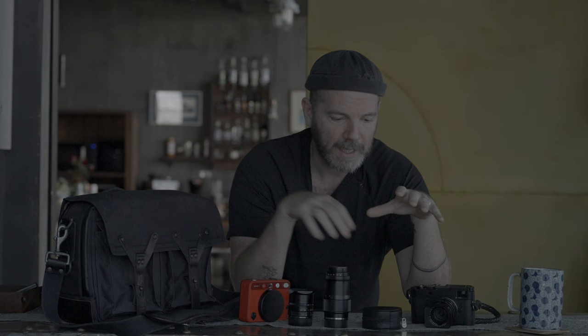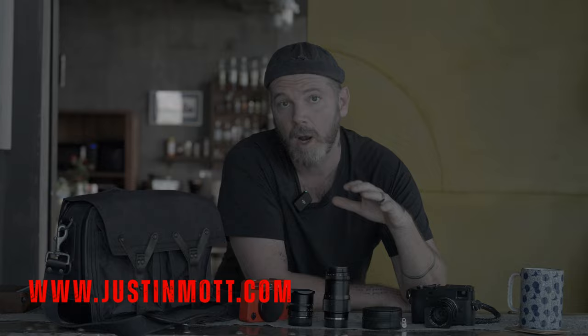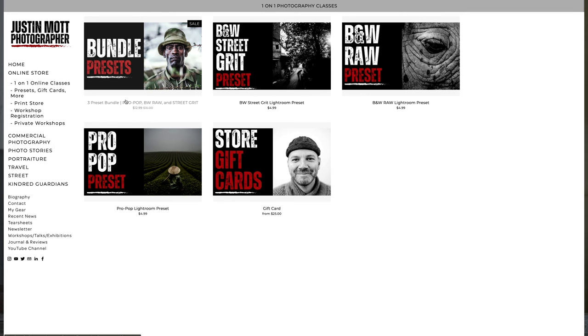Before we get into this, just want to remind you guys to check out my online store at justinmott.com, where I've got a variety of one-on-one classes to choose from. I've also got presets that will not make you a better photographer but will add some pop to your images, and I've also got a variety of prints from my archive with free shipping available in the US and Canada.